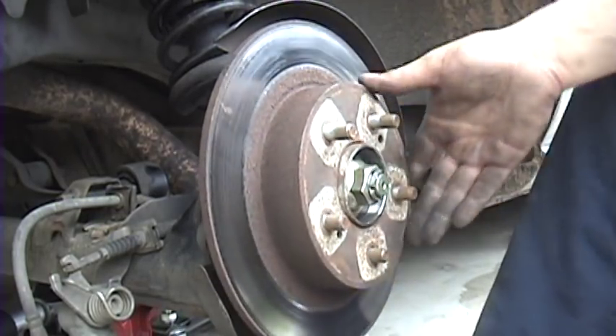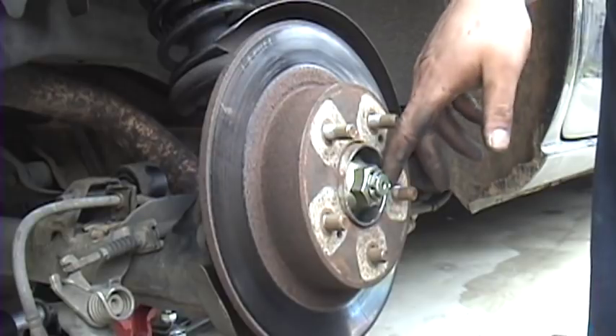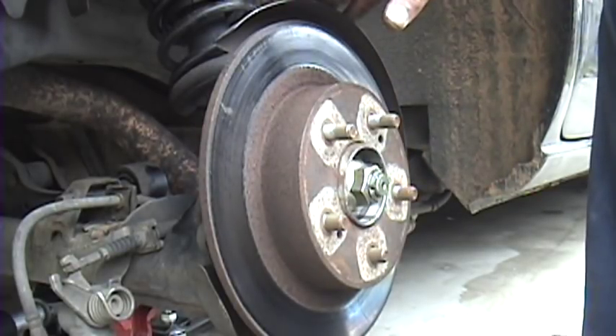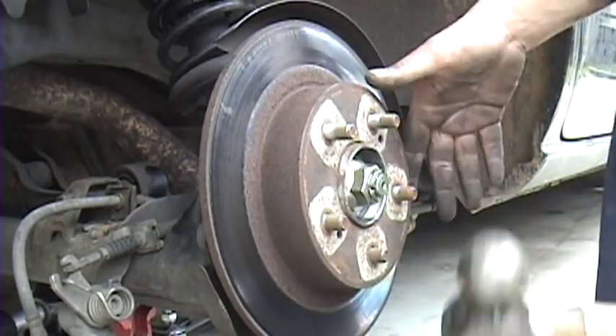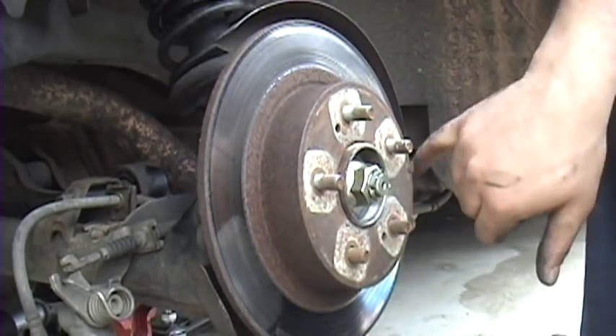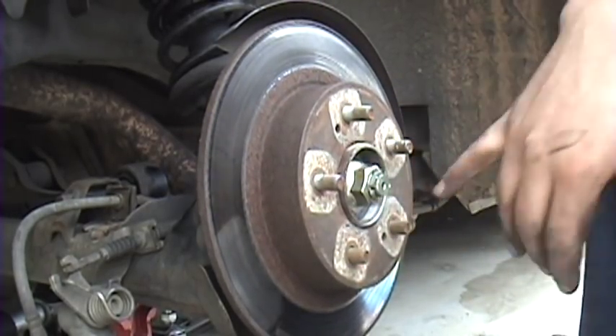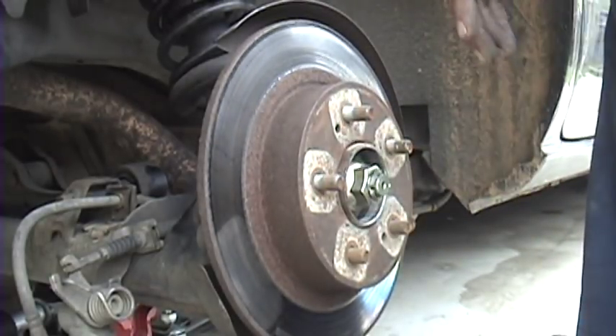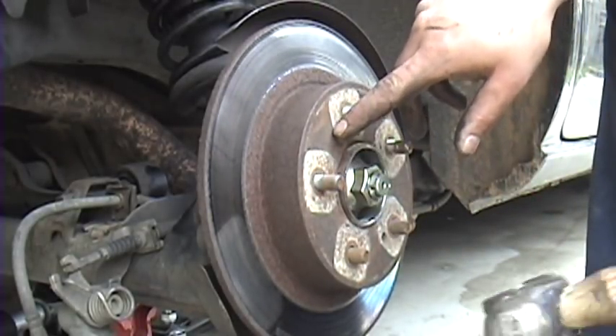If you're going to save the rotors and take them to be resurfaced — honestly at 20 or 30 bucks a piece for the rotors, I wouldn't even bother. If you're going to keep them, you can put it around the top head to break loose where it's rusted to the hub itself, or you can just use two bolts to jack it out, much like a water pump — I may have showed you that in the front brake video.